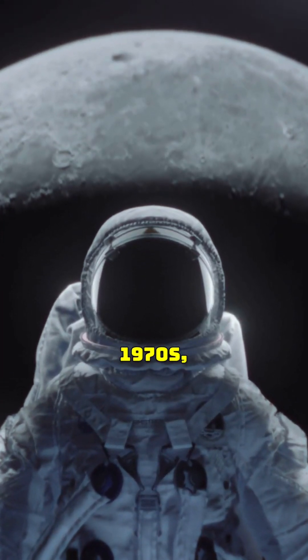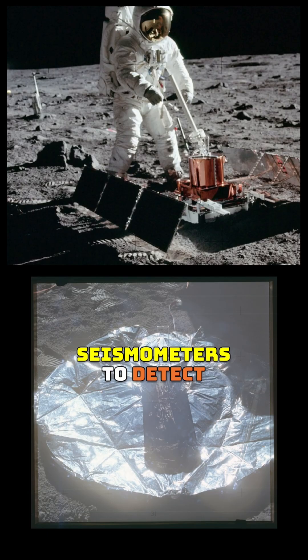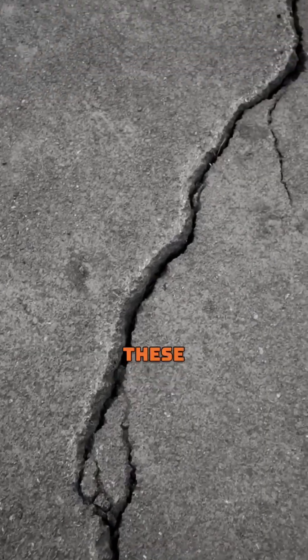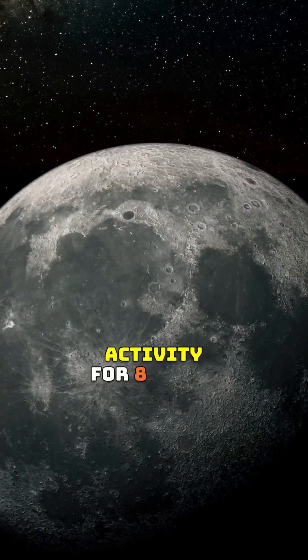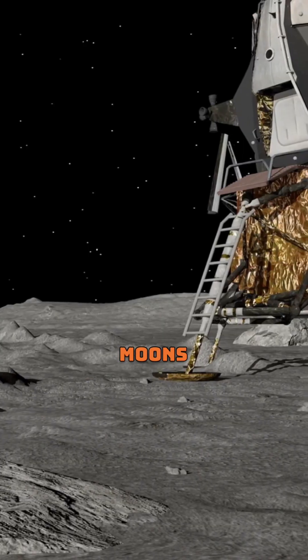Back in the 1960s and 1970s, Apollo astronauts installed a network of lunar seismometers to detect potential moonquakes. These instruments studied lunar activity for eight years, providing planetary scientists with an indirect view of the moon's innards.